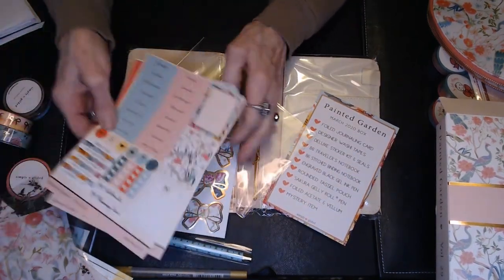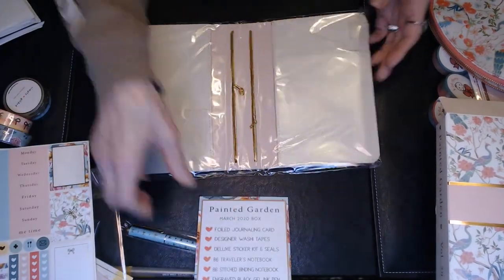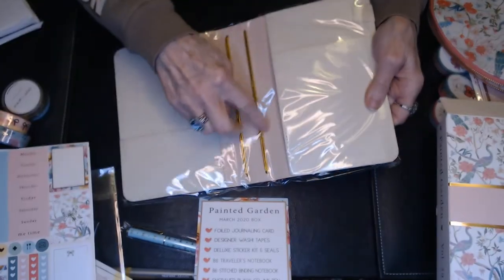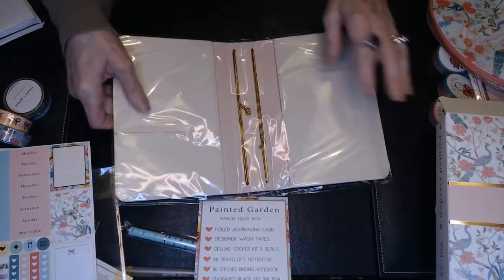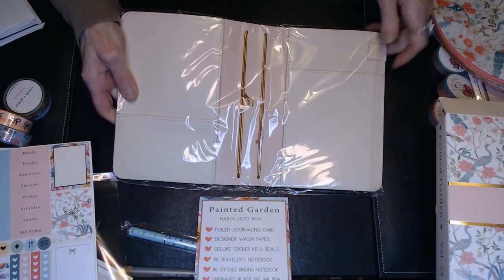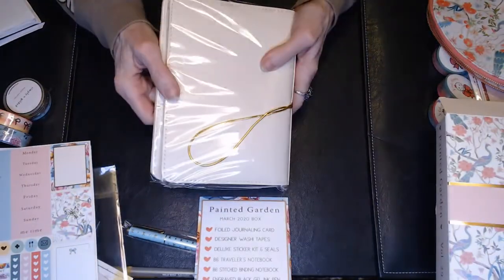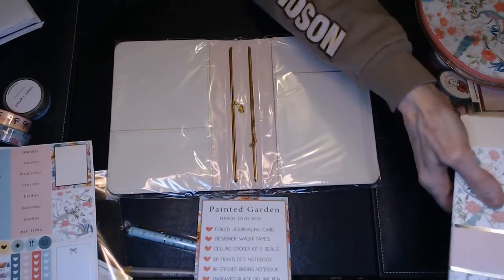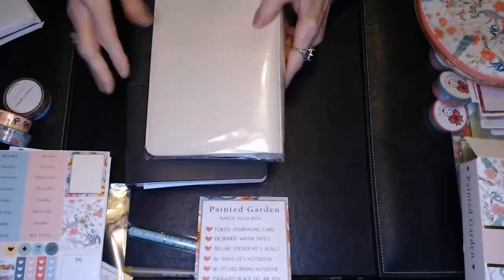And then the last thing is this folio. If you have a B6 size planner, it's very, very nice quality — I can feel it's very heavy. You would slip it in between the books to hold them in place. There are little flaps that come up so you can store things under there, little pockets, and a little pen holder. Then it closes up. I don't think my Erin Condren ones would fit in there, as the B6 is a little bit smaller.